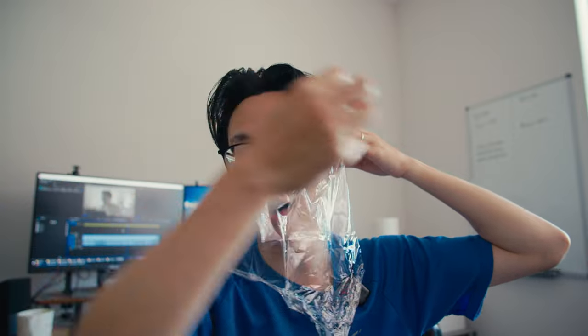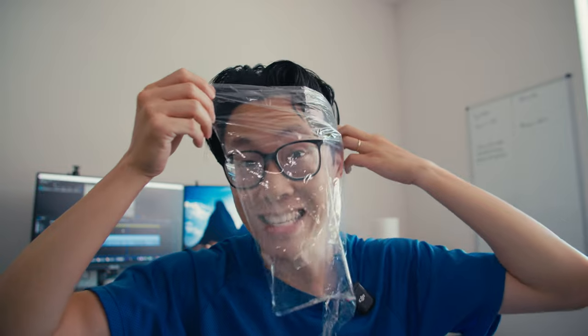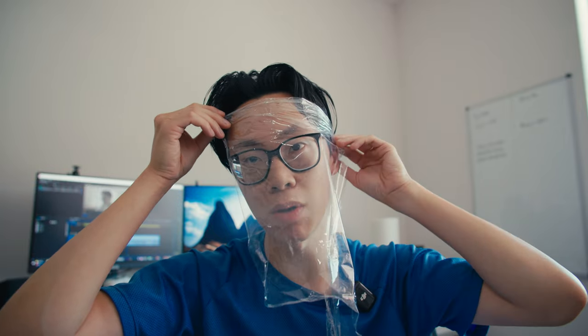How far across your face and how bright the light is really determined by the story, your taste, the aesthetic — all sorts of things determine how bright and how much the wrapping occurs. So if you don't want the light to wrap this much around your face, which probably won't look that good...